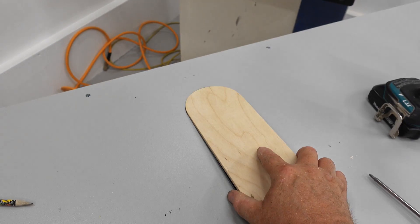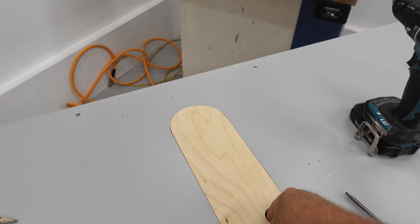With the blade lowered and the new insert plate put in, I can make the first official cut.